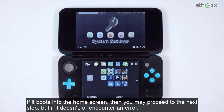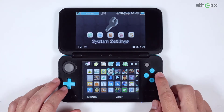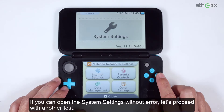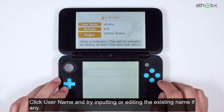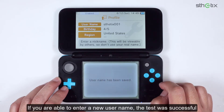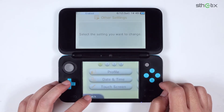If it boots into the home screen, you may proceed to the next step. But if it doesn't or encounters an error, do not continue with the guide as you will break your console. Now we will try launching the System Settings. If the console crashes at this point, the test has failed — do not continue with this guide. If you can open the System Settings without error, let's proceed with another test. Click Other Settings, select Profile, click Username, and try inputting or editing the existing name. Click OK. If you are able to enter a new username, the test was successful. But if the keyboard doesn't appear, the screen glitches, or the console crashes, the test has failed — do not continue with this guide. Press the back button, then close the System Settings.